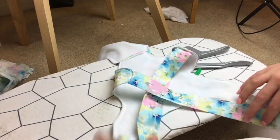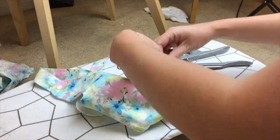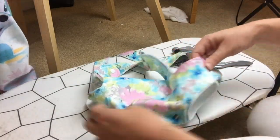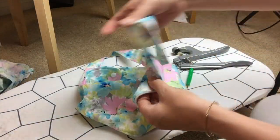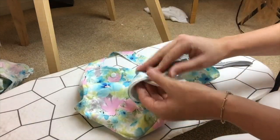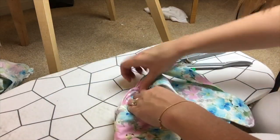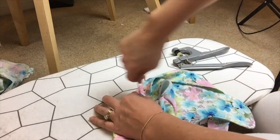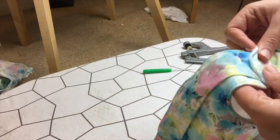The final step is to connect the two side pieces together. To create somewhat of a nappy effect, place the two side bits together and put in a press stud on both sides. Repeat this for the other side.